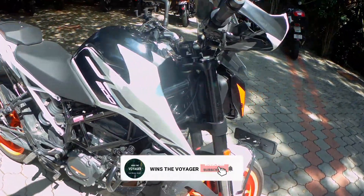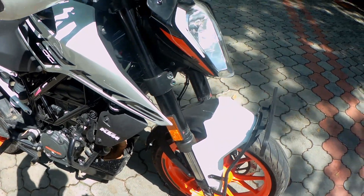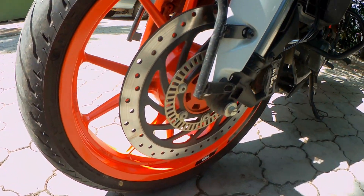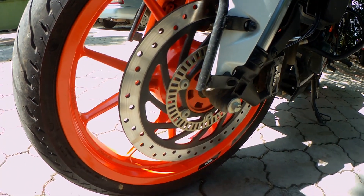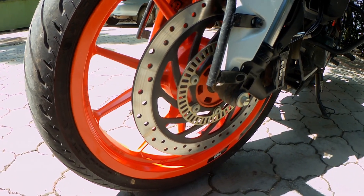The only problem that I face is that it does not come with switchable ABS, which does not allow me to maneuver easily on off-roads. I know this is not an off-roading machine, but since I use it a lot for touring, I wish it comes as an option.